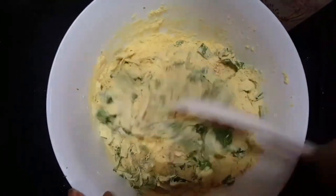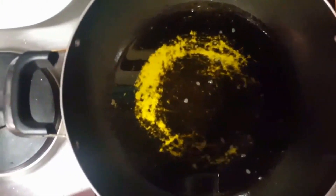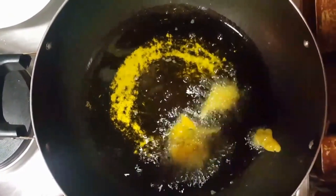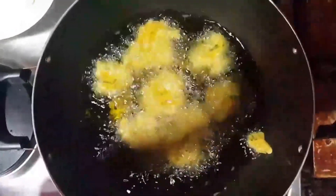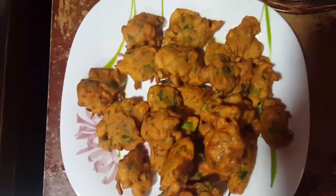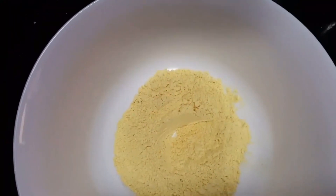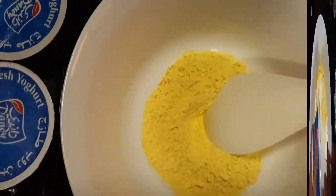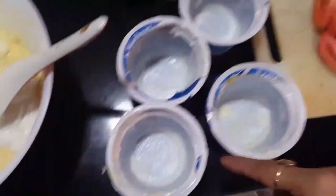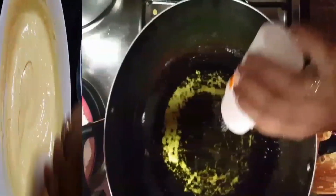We will add the water and mix. Now I am going to put the batter in the pan and fry the pakodas. The pan is ready. We have added 2 spoons of oil. We have about 1 cup — 170 grams — and we will add 4 cups here.